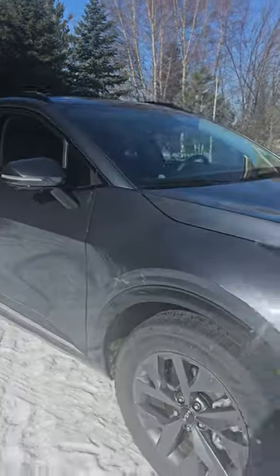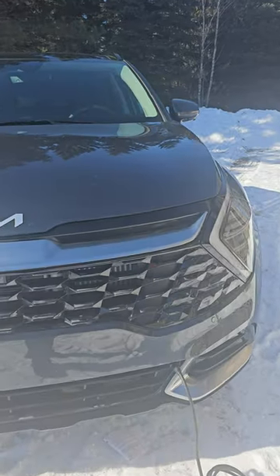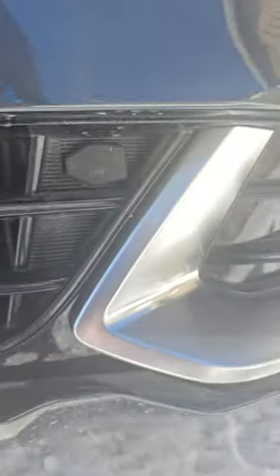I just purchased my new 2024 Kia Sportage hybrid and I was having trouble locating the block heater. I wanted to make a quick video because I couldn't find anything online, but it's here right in the front.